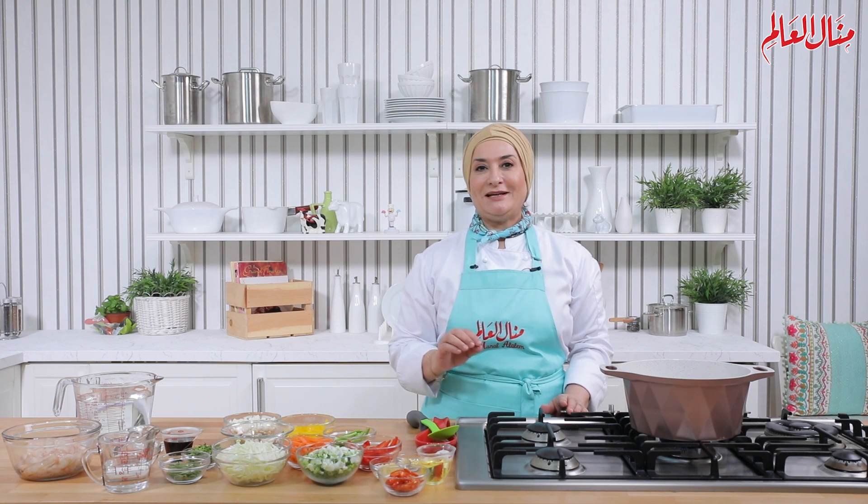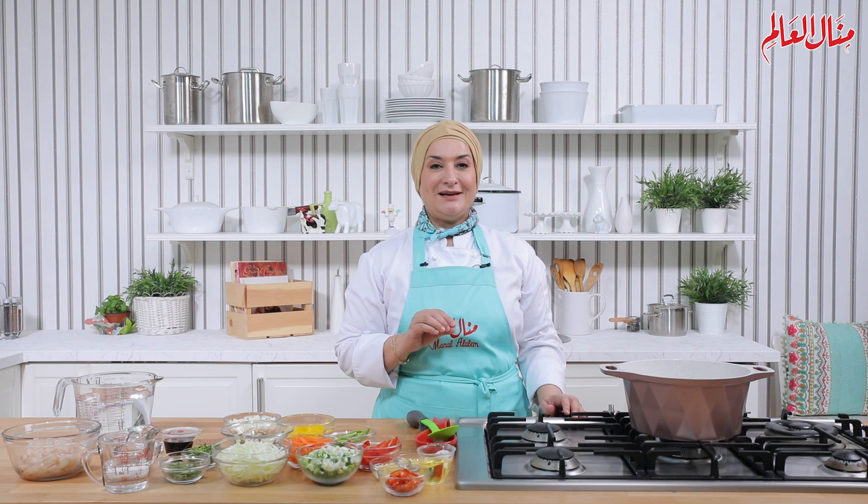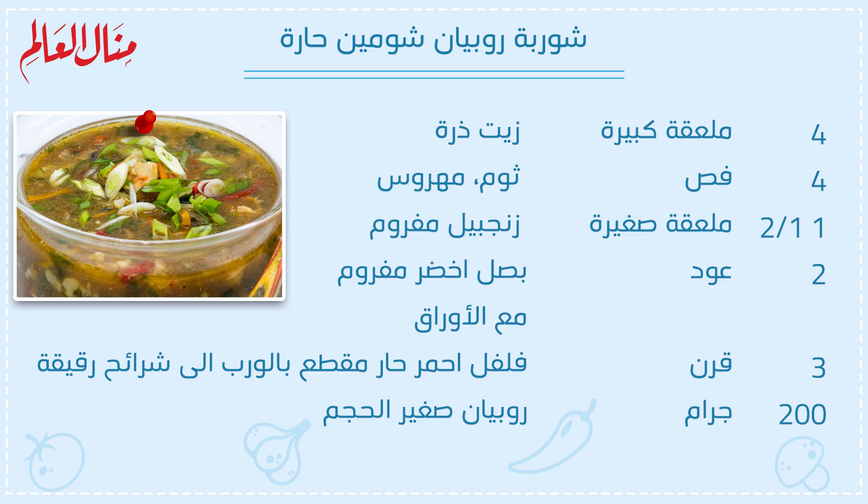أعزائي، رحب فيكم. حنعمل هلأ شربة كتير لذيذة ولكن حارة. حنعمل شربة صينية بخلطة من الخضروات. خلينا نشوف مع بعض المكونات لشربة الربيان الحارة.